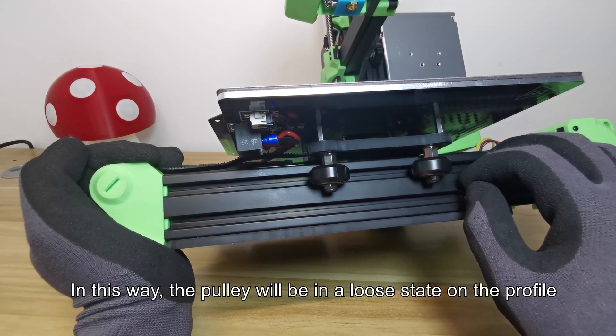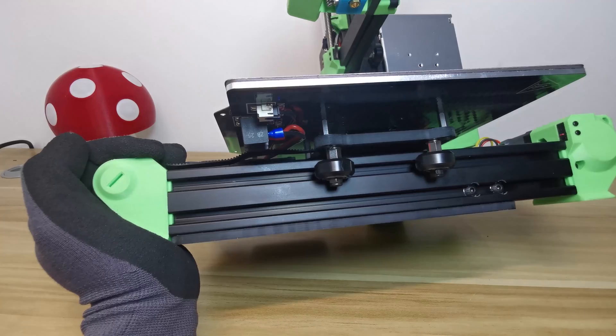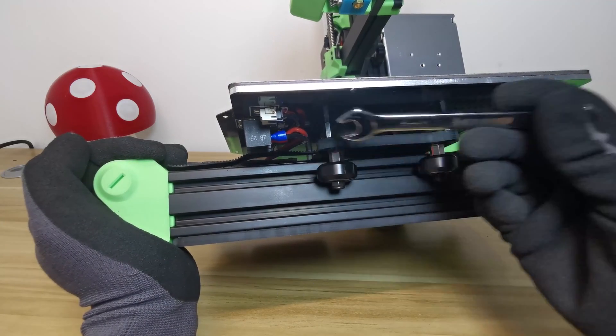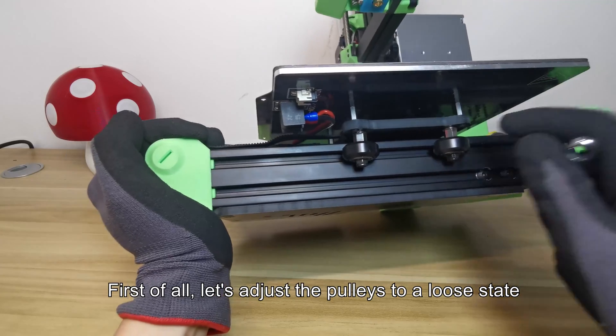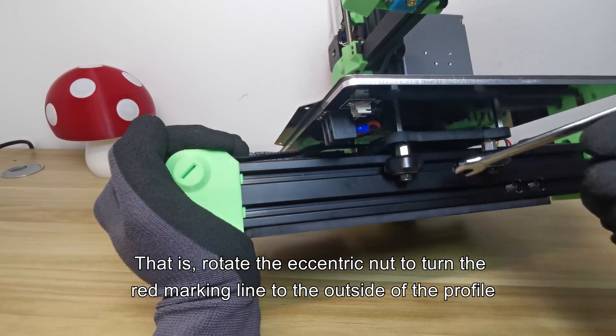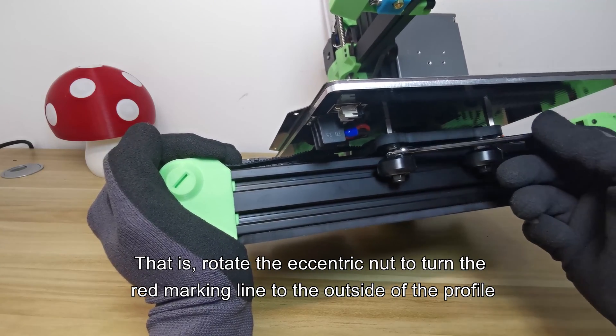In this way, the pulley will be in a loose state on the profile. Take out an 8mm wrench. First of all, let's adjust the pulleys to a loose state — that is, rotate the eccentric nut to turn the red marking line to the outside of the profile.